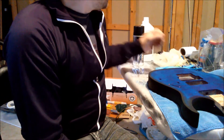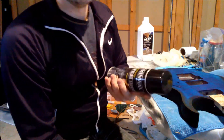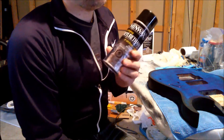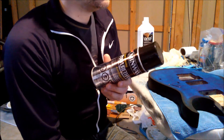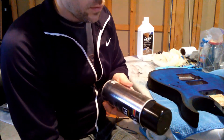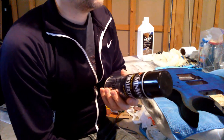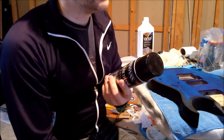The next step is going to be applying lacquer. I'm not going to record this, but basically you have to apply thin coats of lacquer. I'm going to apply about five coats and see how it works.